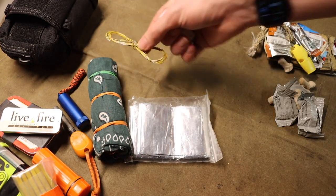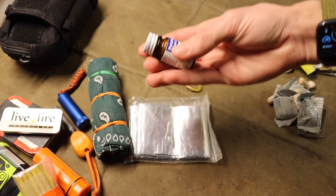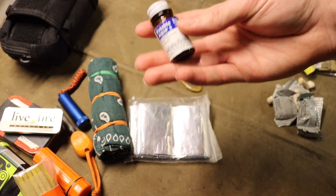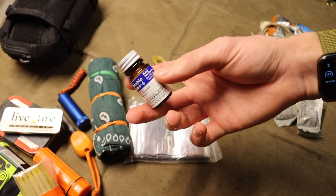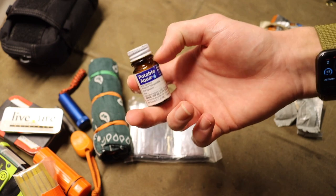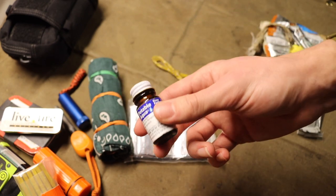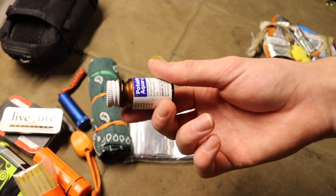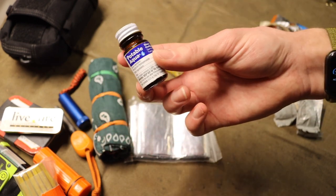I also have some snare wire — light metal wire — and one important component to my water purification system: water purification tablets. For a compact survival kit like this, these tablets are about the best you can ask for in terms of water treatment.